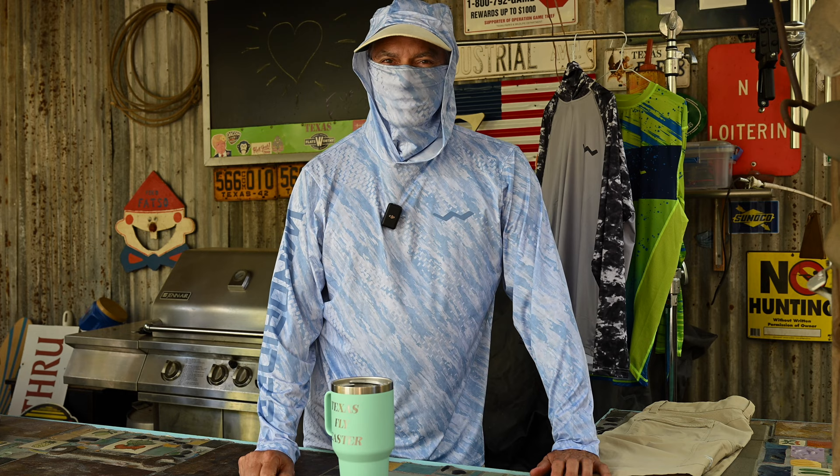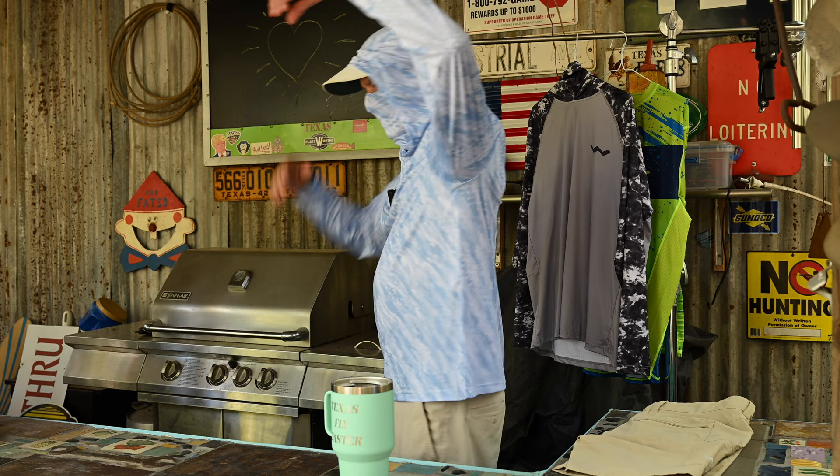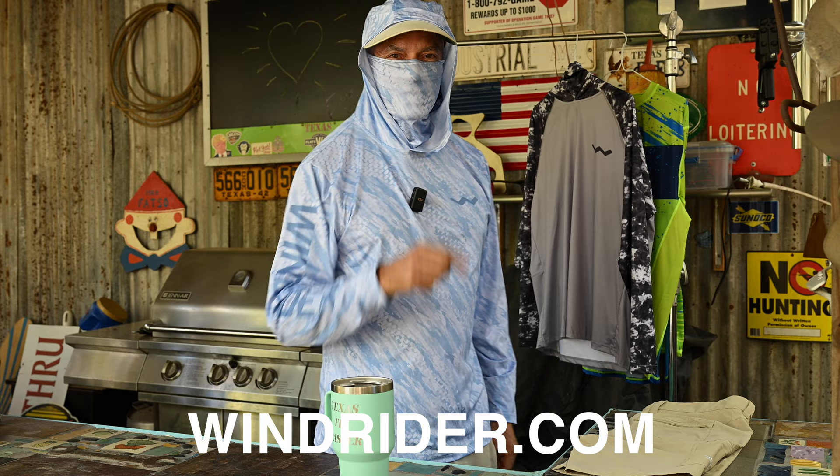That's the Helios shirt. Nicely done, well made, great seams, very good price point. Go to windrider.com and check these out.